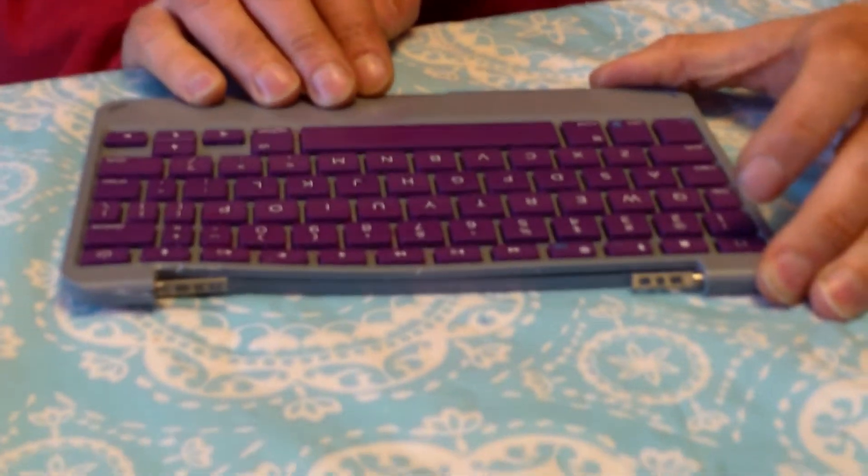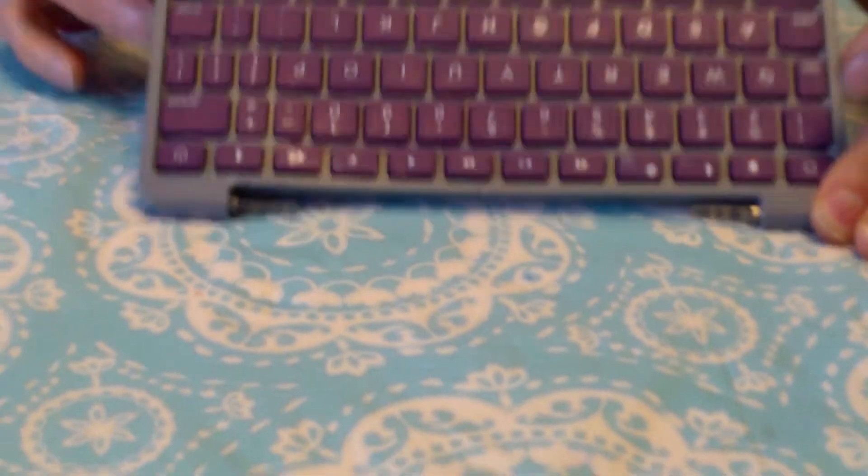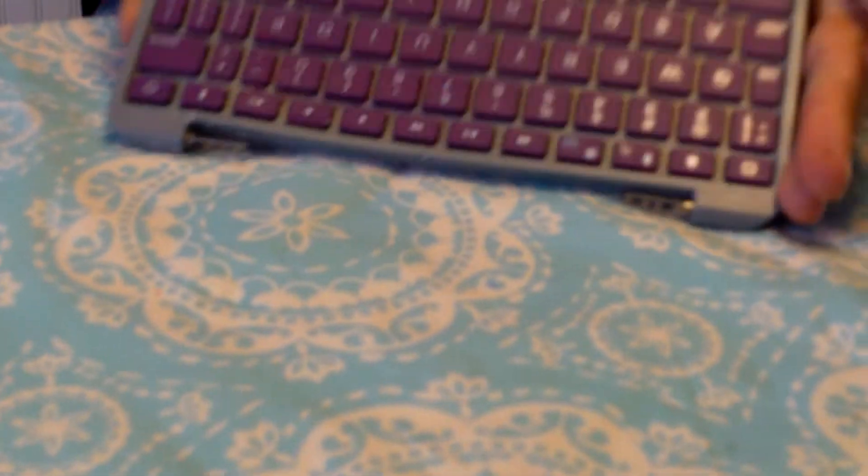So we've had this for about three years now. We picked this up at the Shore Country Day School rummage sale, and Carlo spotted this laying in the heap of electronic goods.